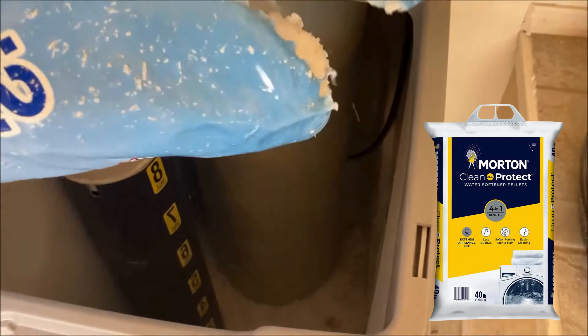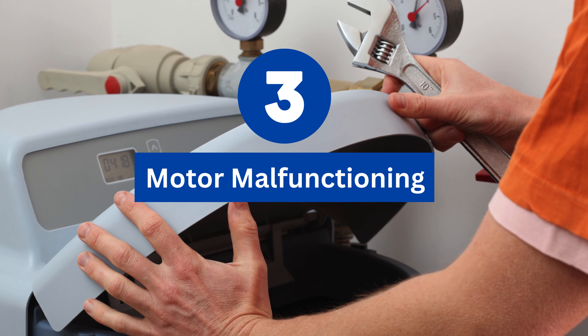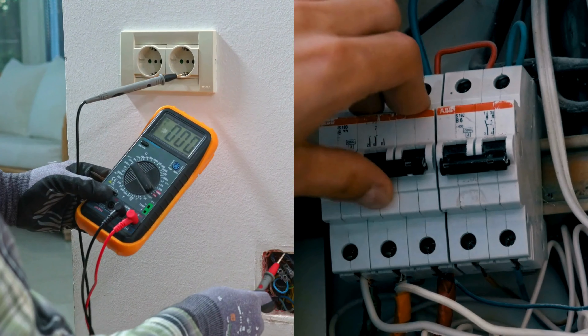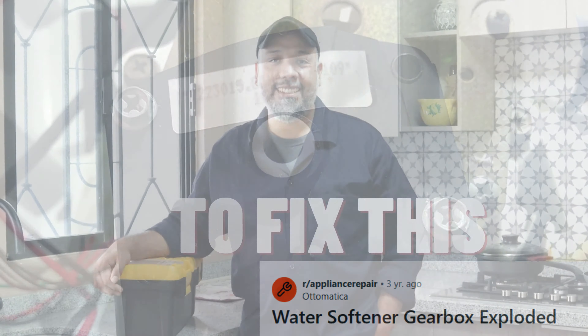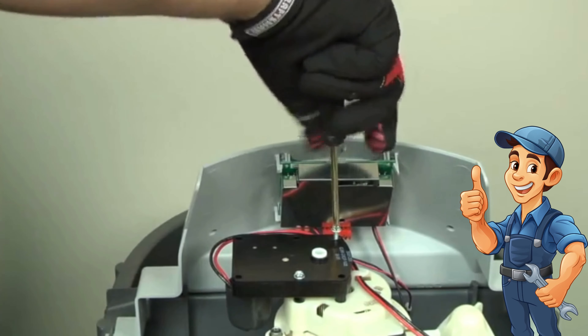Also, remember to use high-quality salt. Reason number three: motor malfunctioning. Power loss or sudden electrical surge can cause motor malfunctioning. Here's how to fix it: change the drive motor. Simple.